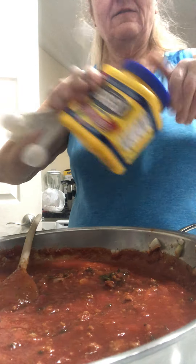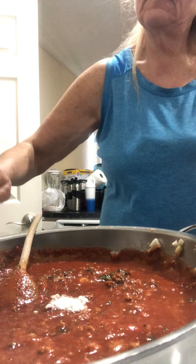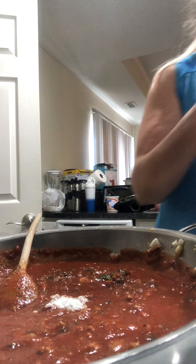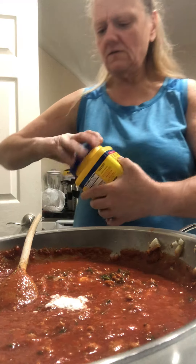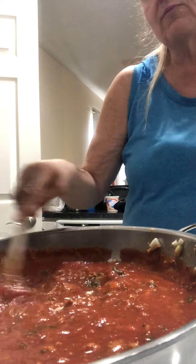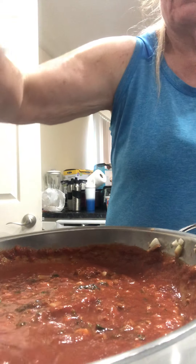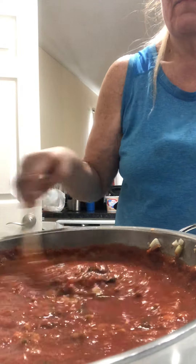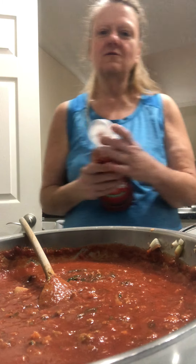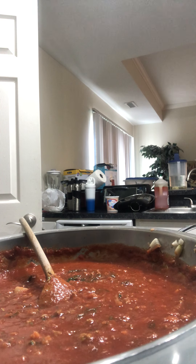And there you have it — homemade sloppy joes. It makes eight one-fourth cup servings. I'll put it on a bun, rye bread, whole wheat bread, or white bread — whatever. A fourth cup does really well. Homemade sloppy joes, simple and easy to do.